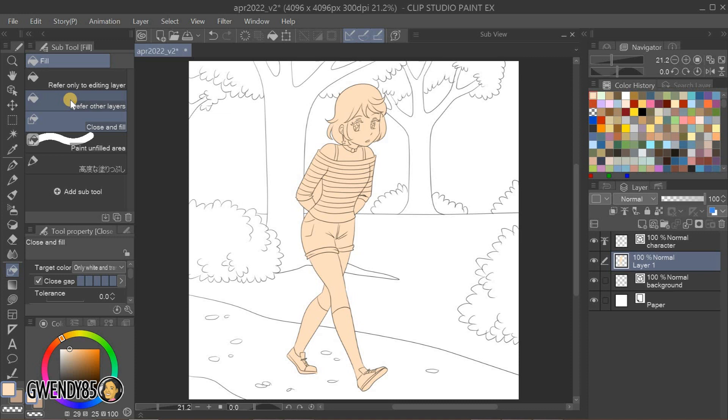Now that we've given our character her base colors, we can add more color detail, this time by using other tools like the reference all layers fill tool, the lasso tool, the brush tool, etc.